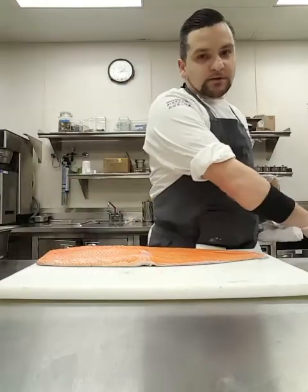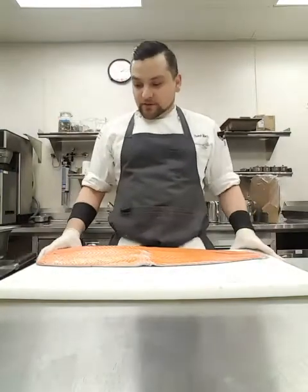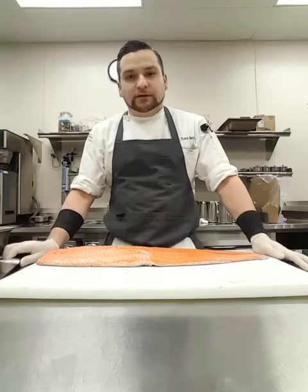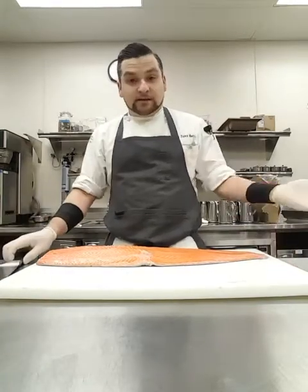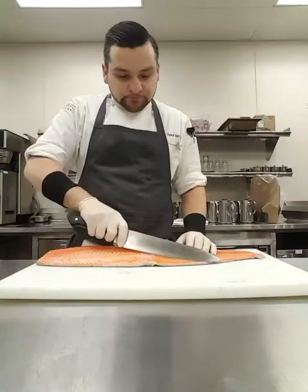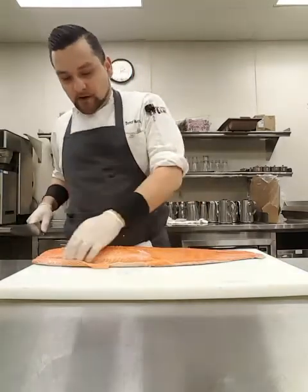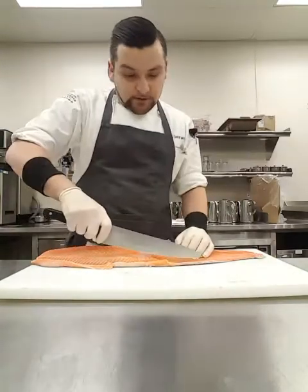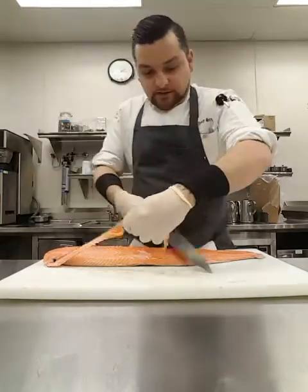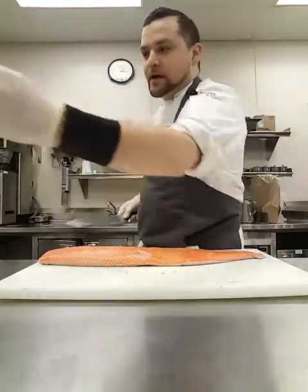First off, I'm gonna make sure that I have my sharp knife right here. I'm also gonna make sure that my cutting board is all the way to the end of my prep table — that ensures it's a little bit easier for skinning the salmon. I'm gonna cut a little bit off where the fin is at on the salmon to make sure it's a little bit easier cutting. I have a pan for my waste and a pan for my actual salmon.